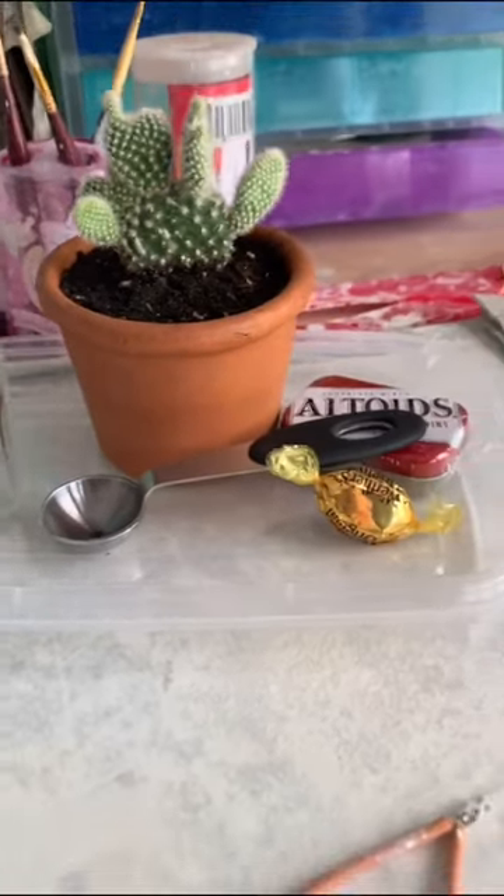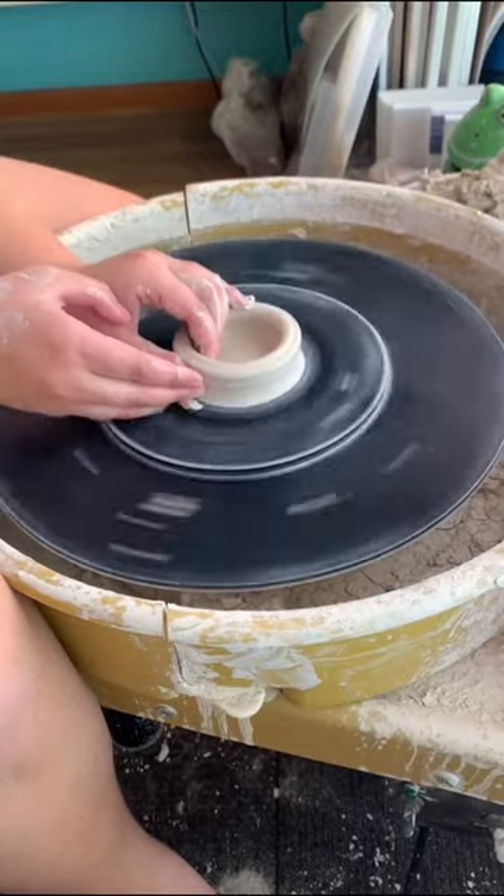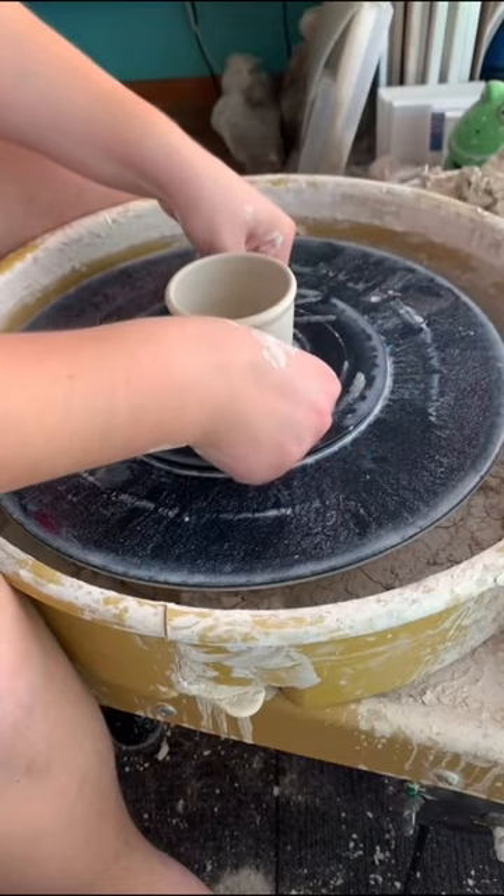Welcome to part two of this series where I will be recreating each of these items to make ceramic still life. Today we're doing the cactus, so I started by replicating a terracotta pot shape on the wheel.